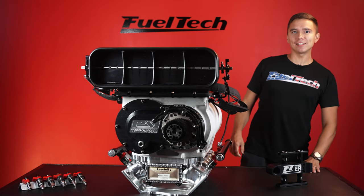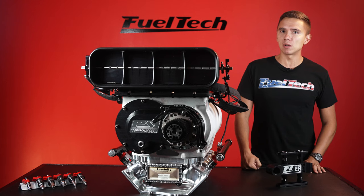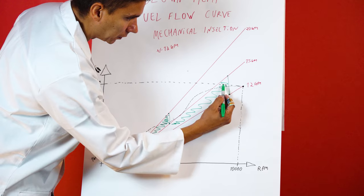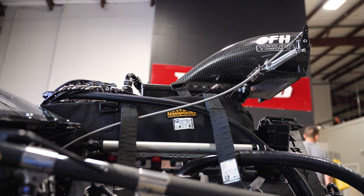Hey guys, Luiz here from FuelTech. Today we'll be talking about electronic fuel injection on blowers — roots and screw.